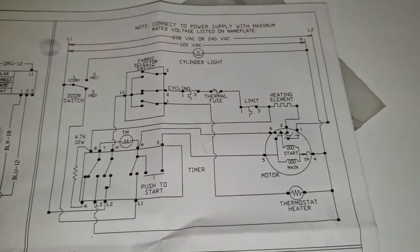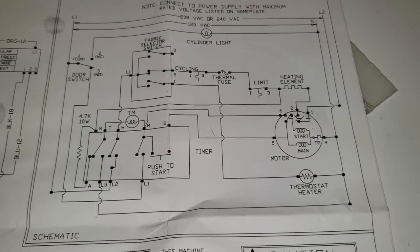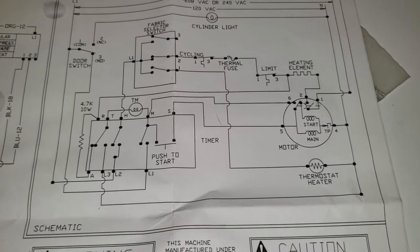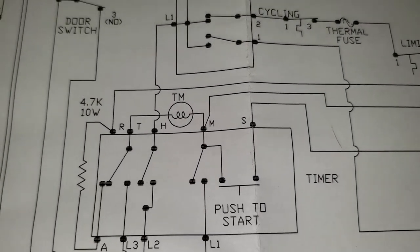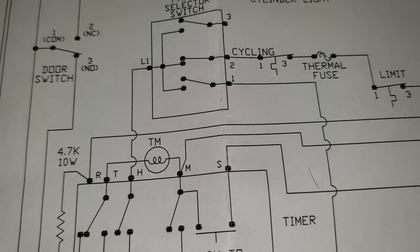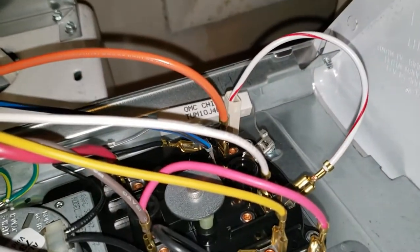I'm trying to be not shaky as possible here. Okay, so here's the schematic. If I'm right, we're not gonna have power to L1 on the fabric selector. Right there it says A coming off H. We won't have power going to that, so we're gonna test that to ground and see if we get 120 volts. This wire runs all the way across — right there — that's the one. Test that to ground.